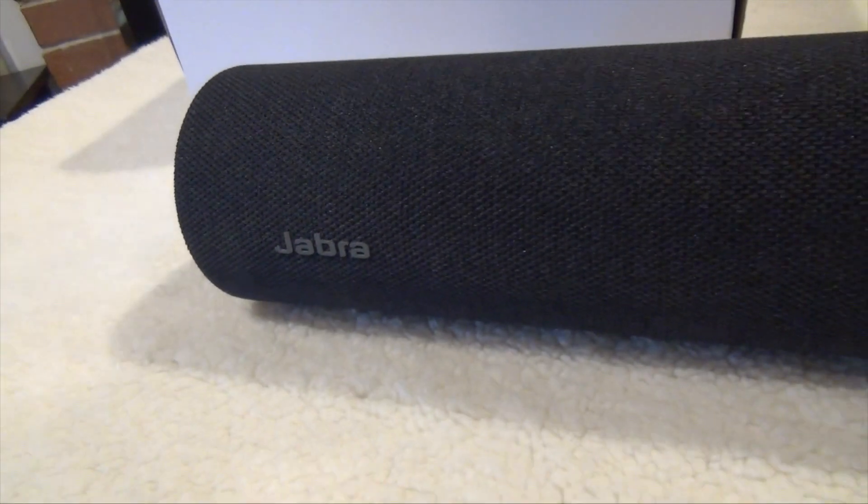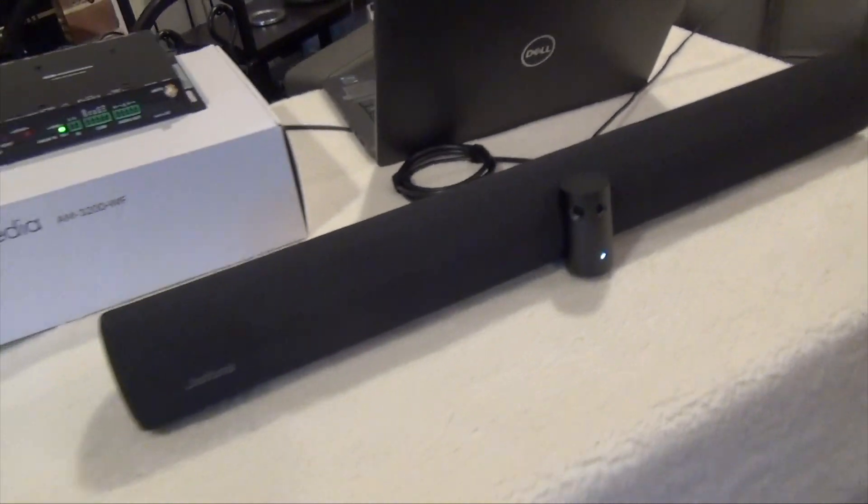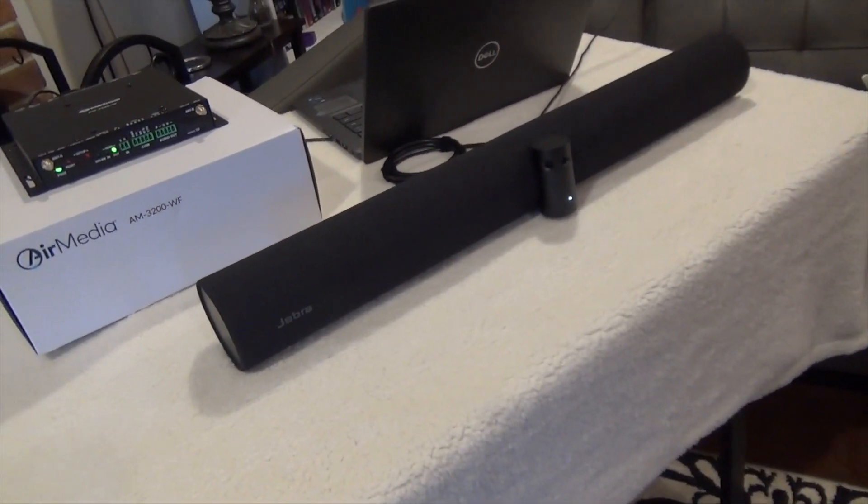What I have in front of me — let me slide that a little more forward so you can see it — is the Jabra Panacast 50 soundbar.